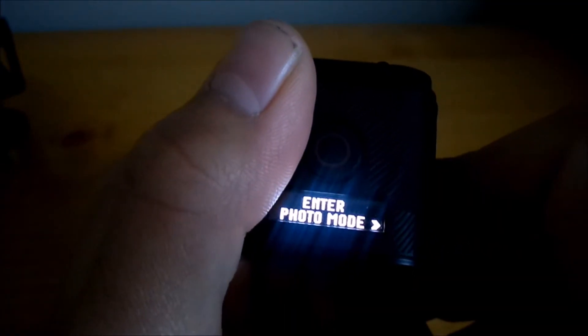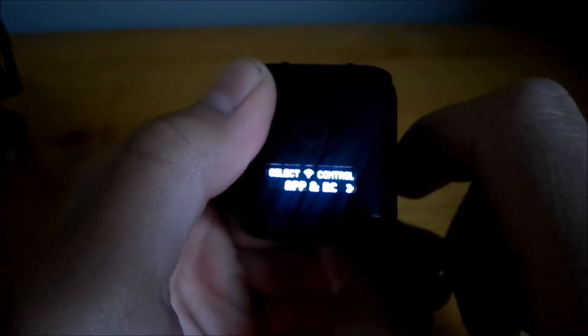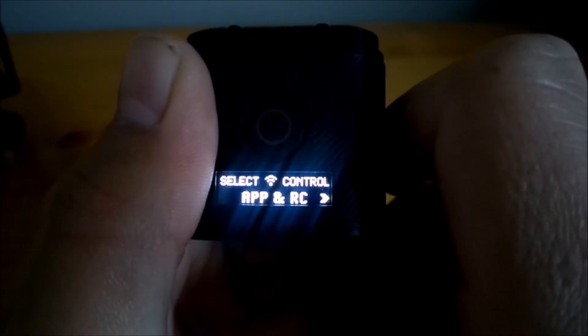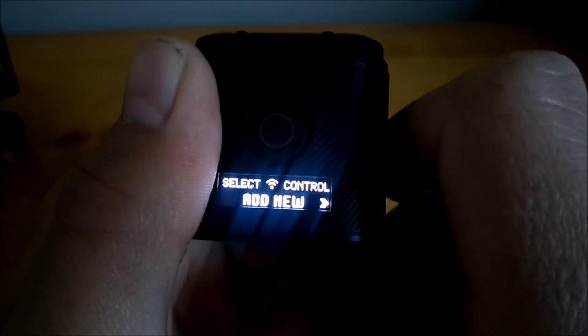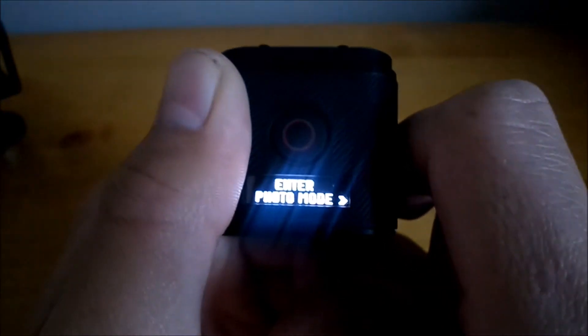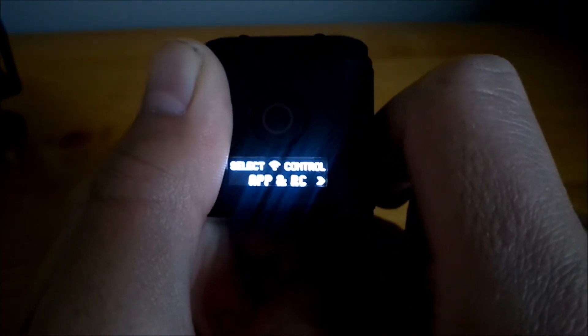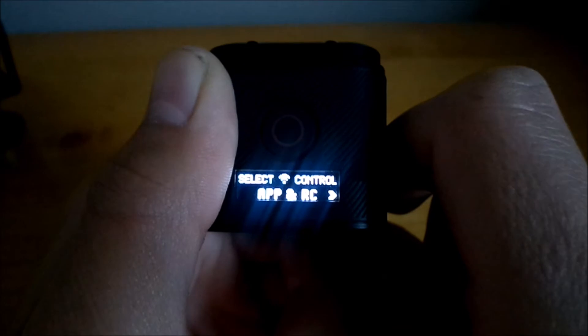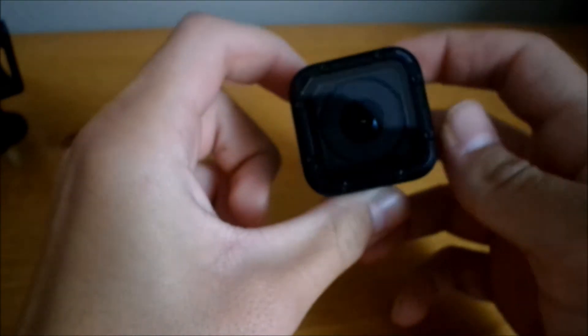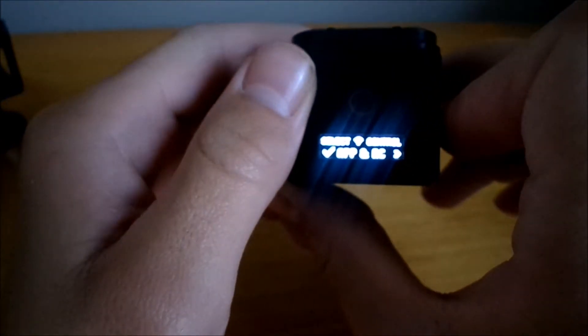Another cool thing about this camera is that it can connect to your cell phone so you can take pictures or record remotely. To do it, you have to turn on the Wi-Fi. If you have a new device, click to add new, and you also have to download the GoPro app and set it up. Go to 'select control,' hit it, and now it's on and will start blinking blue, telling you it's connected to Wi-Fi.